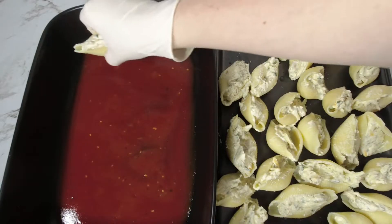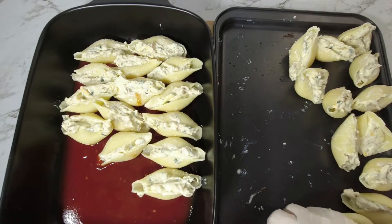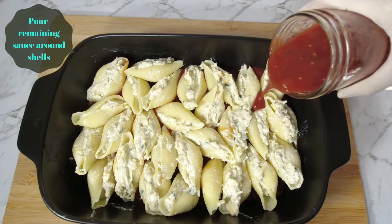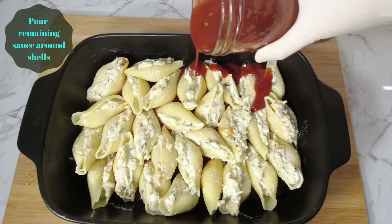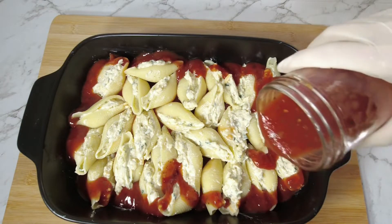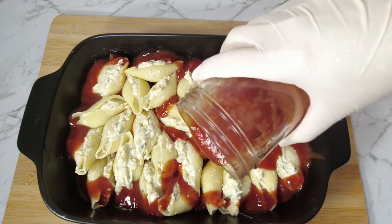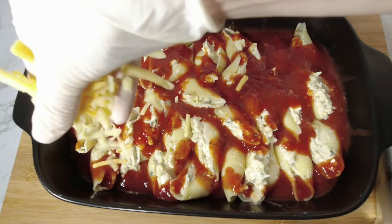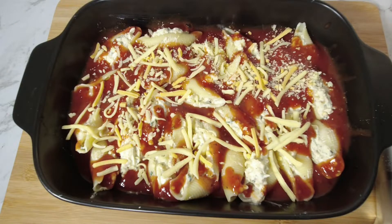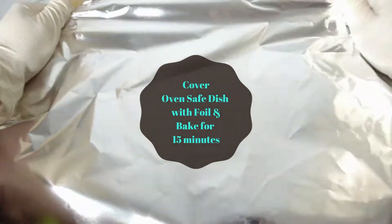Place the pasta shells in the dish with the napolitana sauce and pour the remaining sauce around them. Add a little more grated cheese on top of the shells if you like.